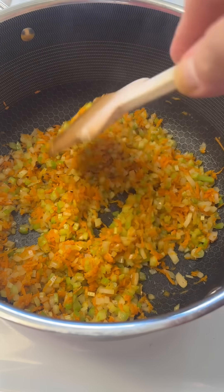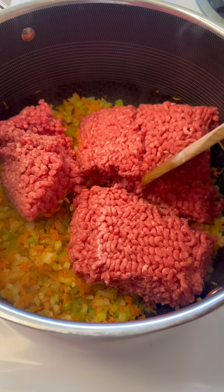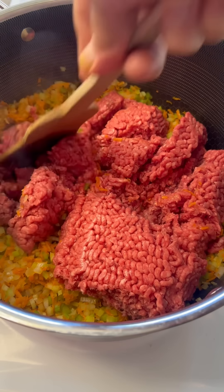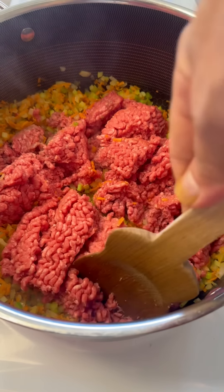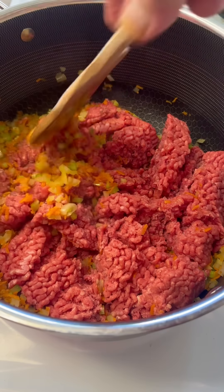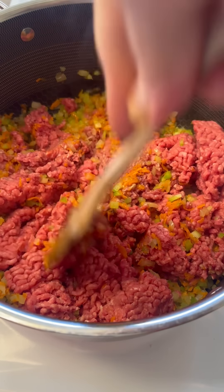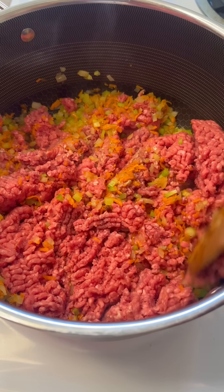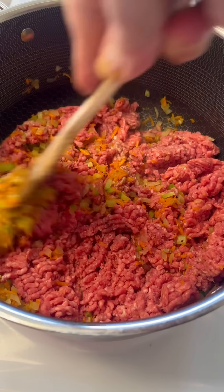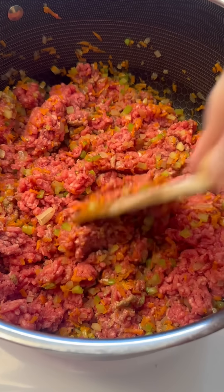We're not gonna cook these all the way down, just till they start to tenderize a little bit, and then we're gonna add in our meat. I like to get in there and break it up right away. I want this meat to be real small and real fine — no big chunks. When I build my layers, I want it to be real even and somewhat flat. So before it browns, I'm just gonna keep chopping away. As it warms up and starts getting hot, it's gonna soften and be even easier to chop up.